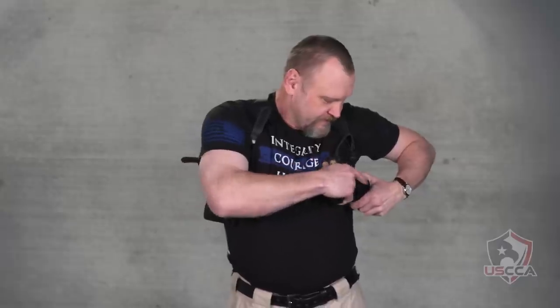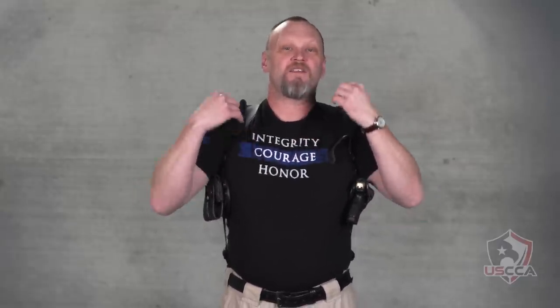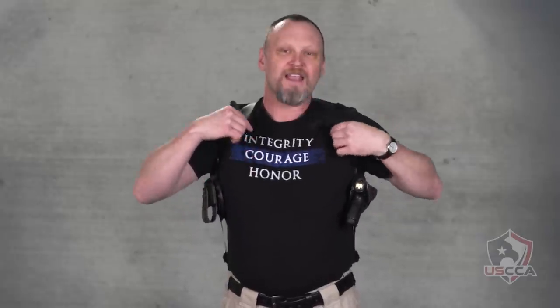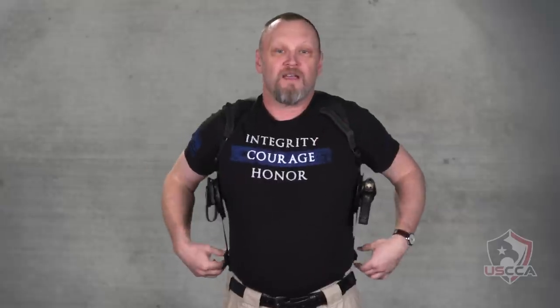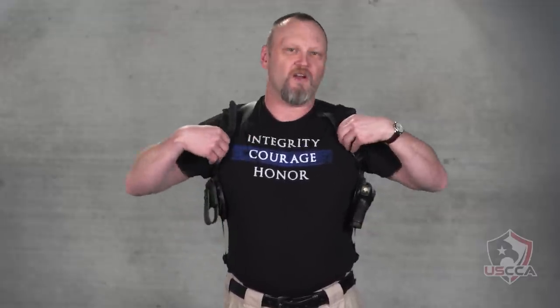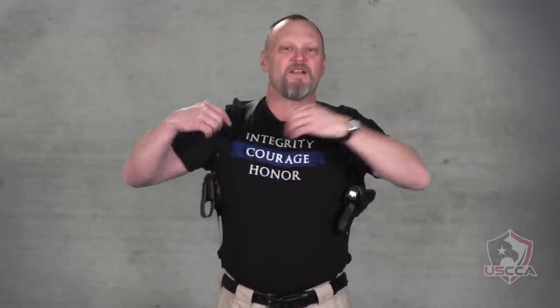Carrying a shoulder holster obviously requires some sort of cover garment — either a sport coat, a jacket, or something over the top to keep it covered. Take the extra time you need to make sure everything is adjusted properly. It's not like putting on an inside-the-waistband or outside-the-waistband holster where you just strap it on your hip. Make sure all of the buckles are set to where you want them and then tape things in place.